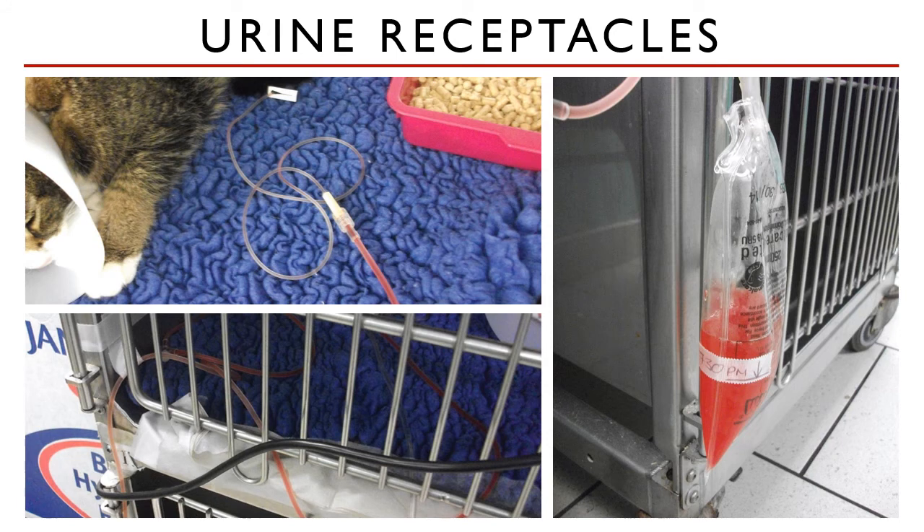If commercial urine bags are unavailable, the urinary catheter can also be connected to an IV drip line connected to an empty IV bag. However, this still works with gravity. The animal must be placed on an elevated cage and the bag receiving the urine must be placed near the floor below the patient to keep draining urine. If you place the urine bag at the same level as the animal, it simply will not work — your fluids need to be positioned lower than the animal for urine to flow out, employing the same concept as IV fluid therapy in reverse.